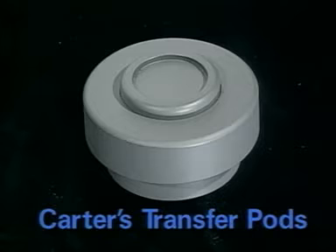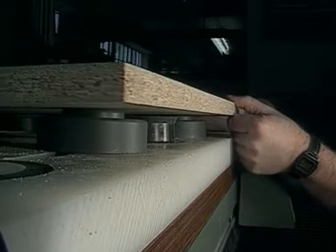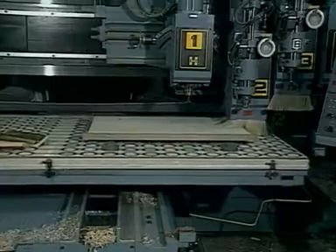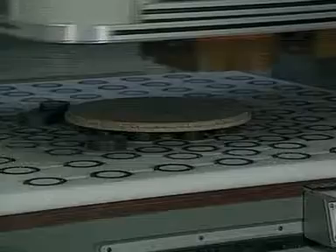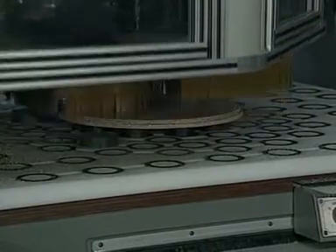Carter's transfer pods are another useful accessory. Placed in the appropriate location, they elevate heavy material slightly above the flip pods to facilitate movement of the part into the proper position. The Carter Flip Pod system can be adapted to most CNC routers currently available and has also been successfully used with a variety of point-to-point boring machines.